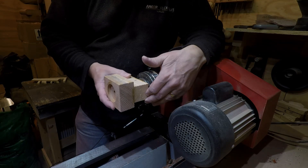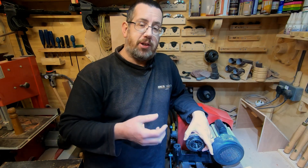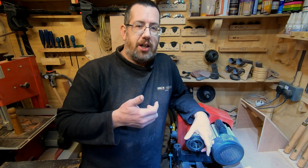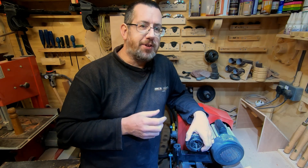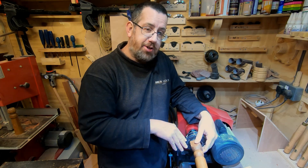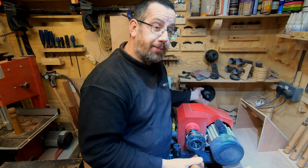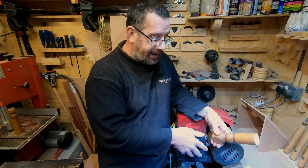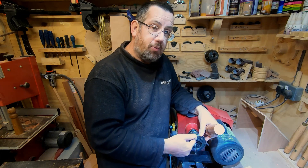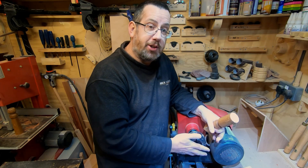You can also buy a specific chuck — I believe Axminster Tools do one called something like an eccentric spiraling chuck, priced around £50. From what I've seen, you mount your work onto the chuck and hold it in the back with screws, a bit like using a face plate. You've got one plate which you can undo one securing bolt, rotate around, and retighten, so it basically puts it off center.